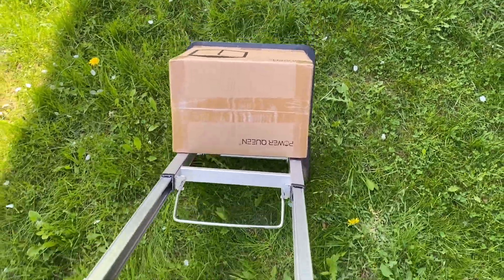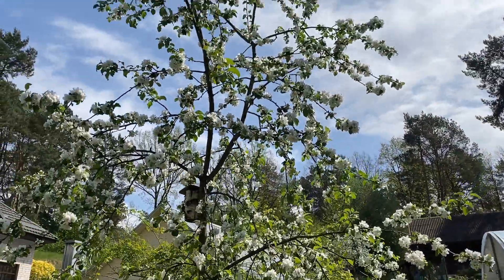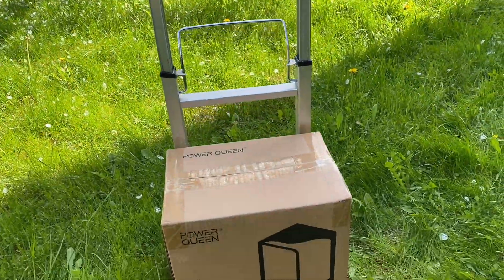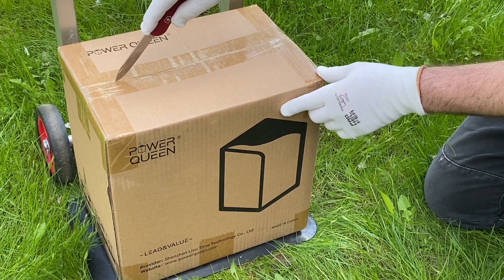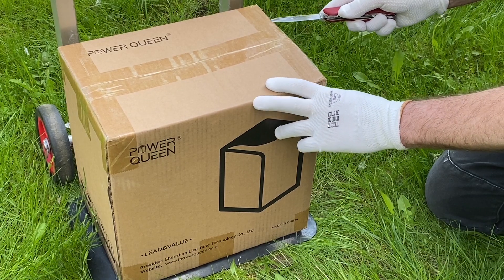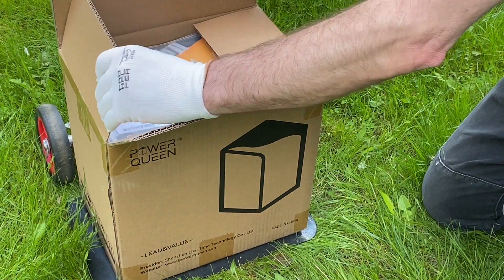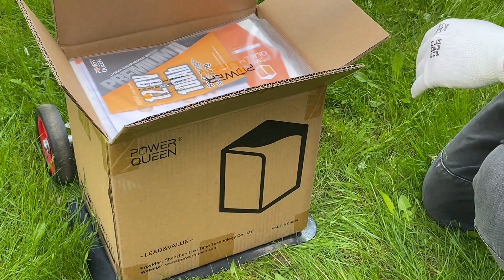Hello, this is Linus, Lima Yankee 2 Hotel. Today I'm going to talk about the power - not the RF power in the sky, but the DC power down on the ground. The Power Queen is a battery company from China offering a variety of lithium iron phosphate batteries at a budget price. This video is not sponsored by Power Queen - the company just offered a 100 amp-hour battery for an honest and unbiased review.